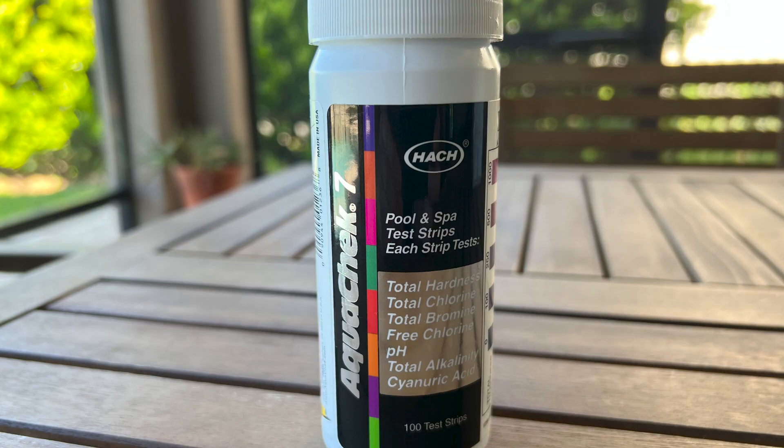A 100-count package is under $25 on Amazon, so if you test twice a week, it'll last you about a year.